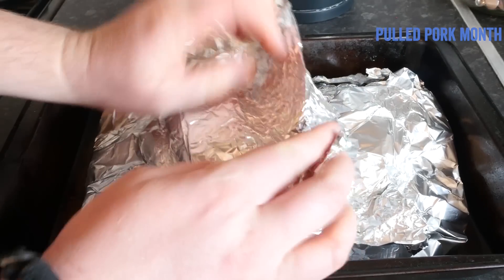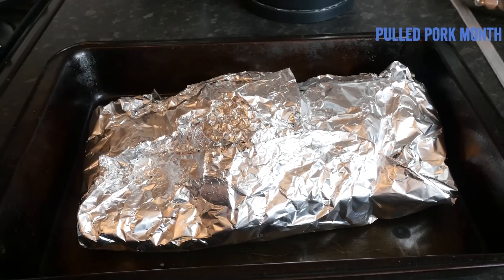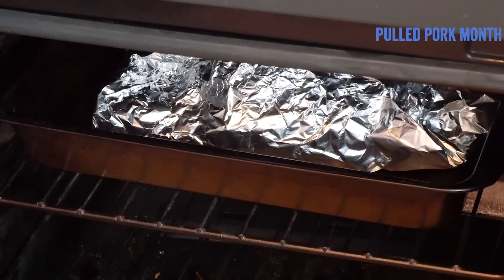Carefully fold the foil over the joint so it is completely covered, lower the temperature of the oven, and let it cook for at least 5 hours until fully tender.